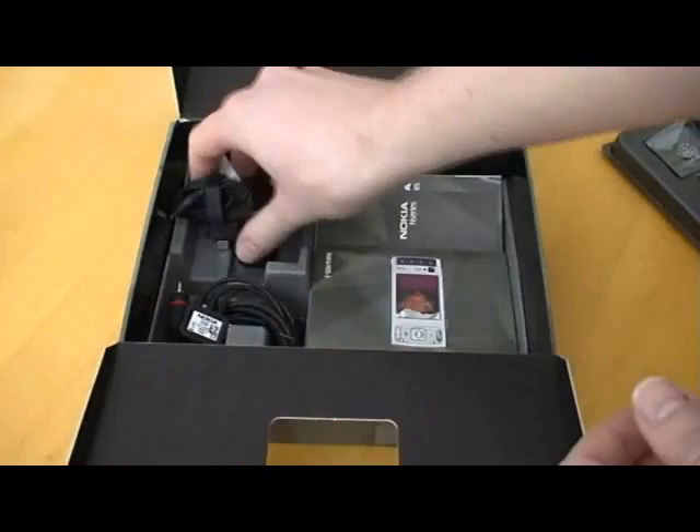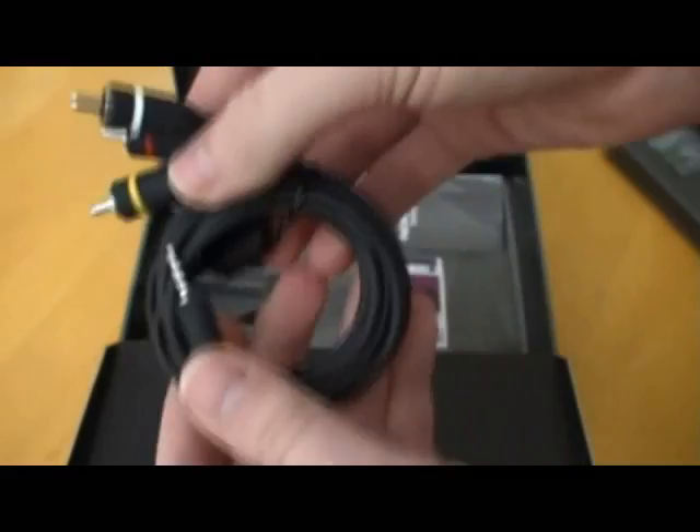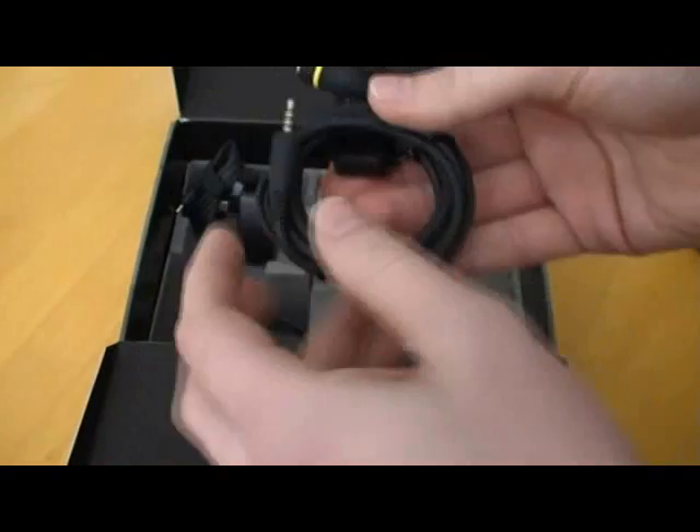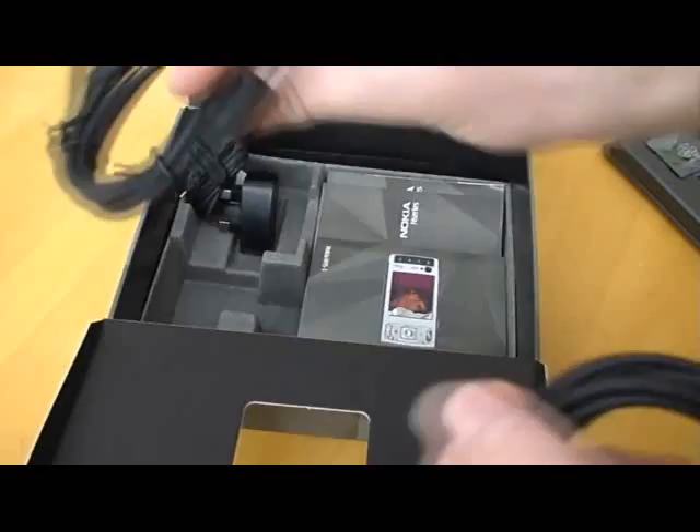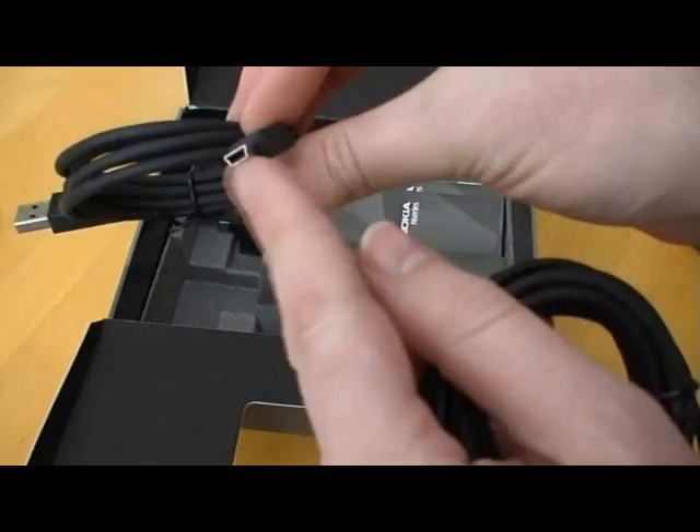And this is a video out cable. I've been told that the N95 is excellent for video and podcasting, so we'll take a look at that at some point. And finally we've got a USB cable with a standard mini USB connector on the end.